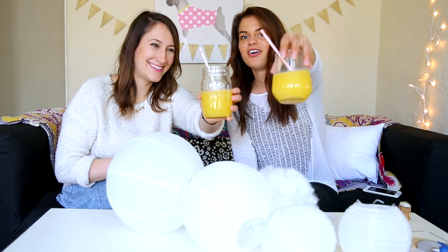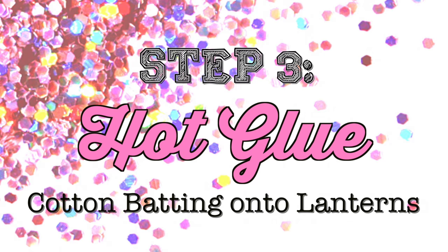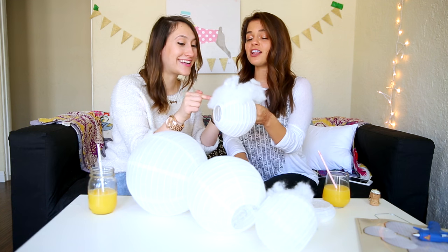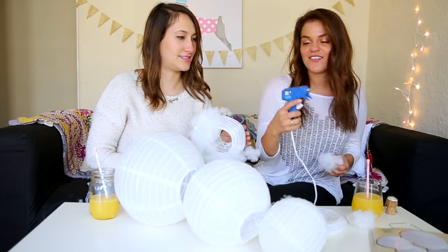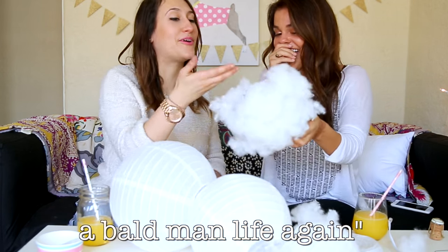We're back. We have refills. We are going to put the cotton on the lanterns. I plugged in a hot glue gun. It's called teamwork. Wait, it looks like a cloud a little bit. I glue, you place. You glue, I place. We're out of glue. I have extra.